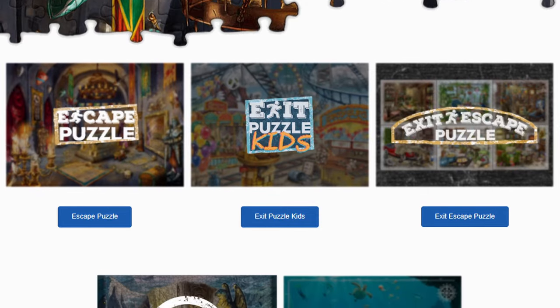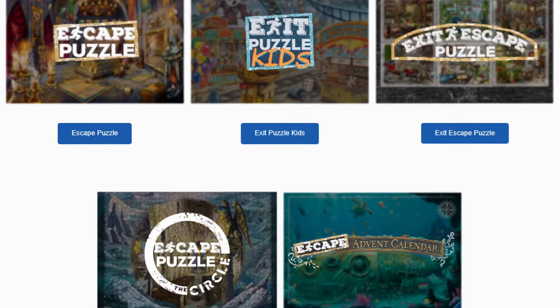Step one: assemble the puzzle — always the first step. Then step two is going to be finding what the puzzles are, which can be a little bit tricky, especially when you're doing the puzzle for the first time. It's like going to an escape room for the first time — you have no idea how it works. What can help with step two is that every time you get an exit puzzle, it's got clues plus solutions, and it's all online — I'm going to link everything in the description box below.